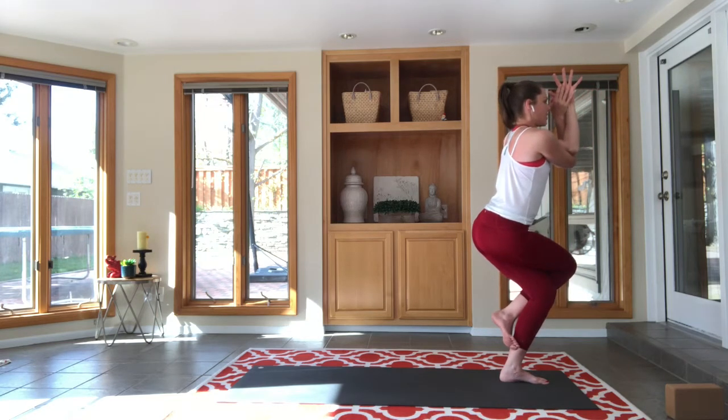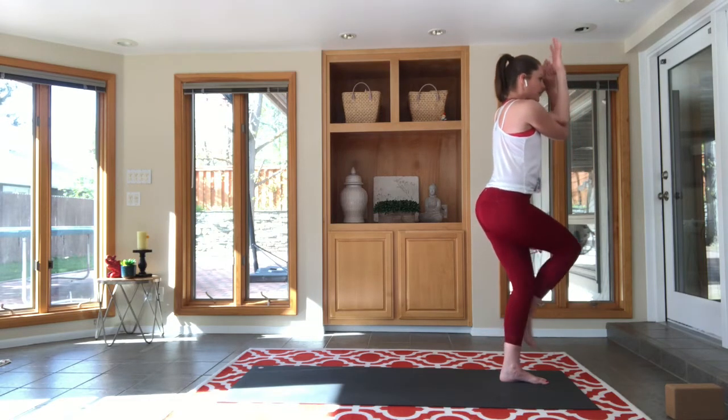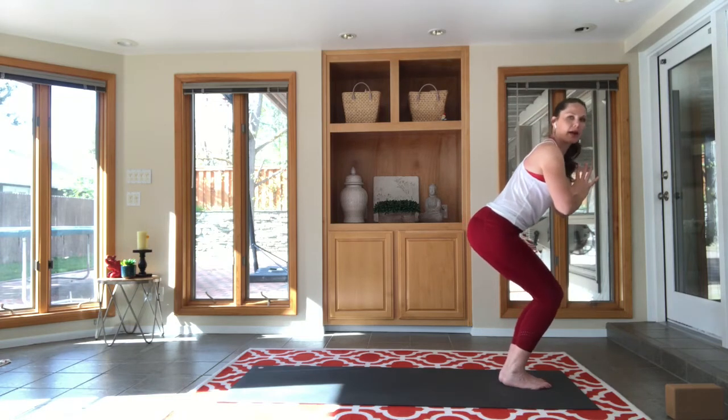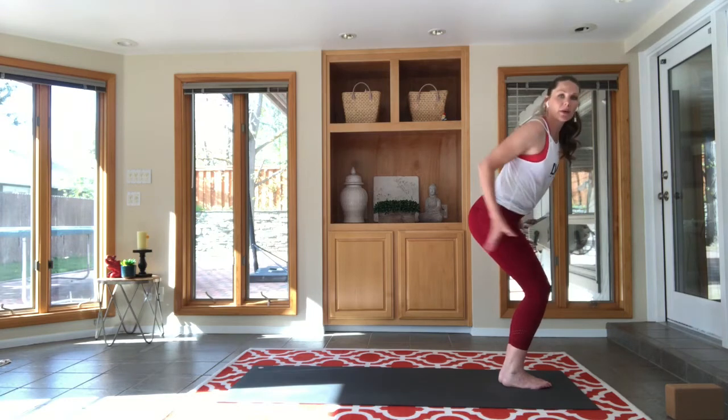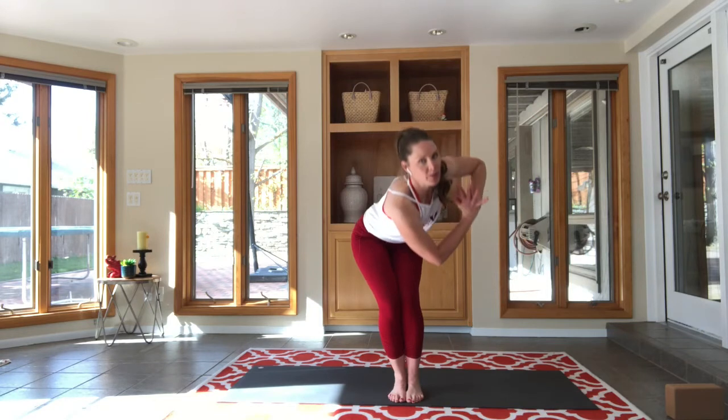Lift your chest a little taller, sit your bum a little lower. We're going to let everything fall away with our next exhale into chair pose, feet together, knees together, hands of prayer. Stay near the top of your mat. We're going to take a breath in and take the left elbow over to the outside of the right knee so that you are in revolved chair pose. Sit your bum down and back.